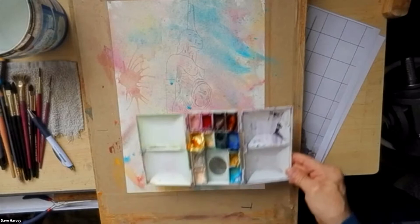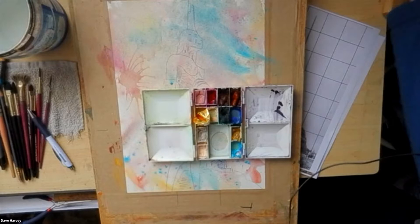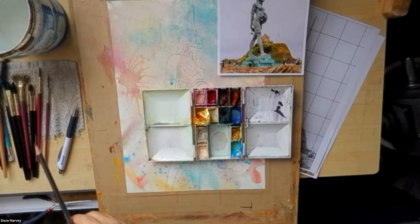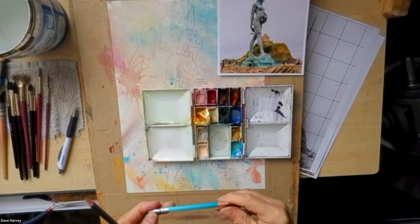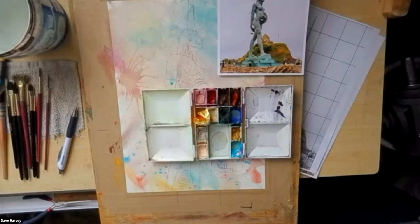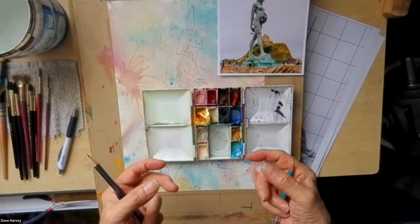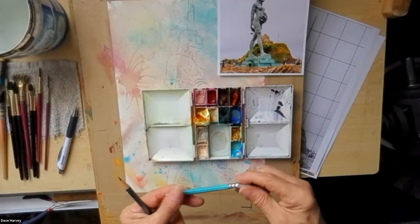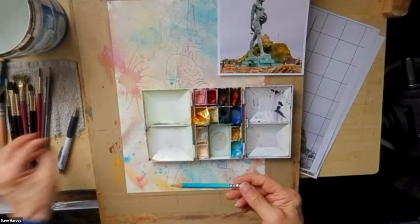Remember those Scrawler boxes? You could subscribe — it was about fifteen pounds a month, and every month they'd send you a little box with loads of different art things that you wouldn't normally buy. A little treat and some paper, you know. This is one of them — I've got dozens of these watercolor paper books. It's all themed on a particular artist and what they use, and they send you all the tools to do it.